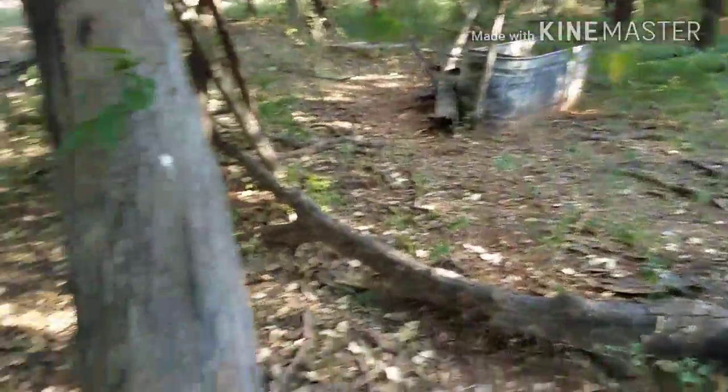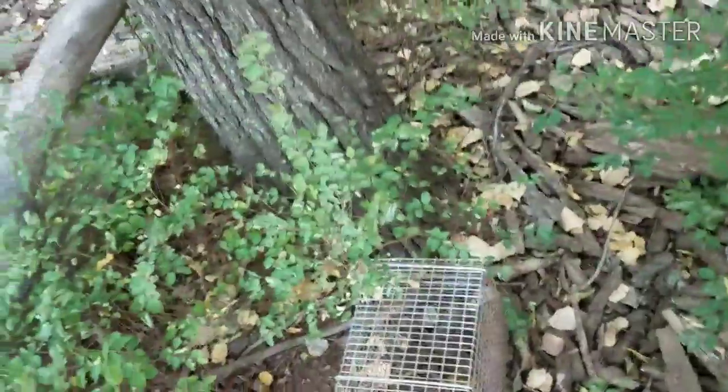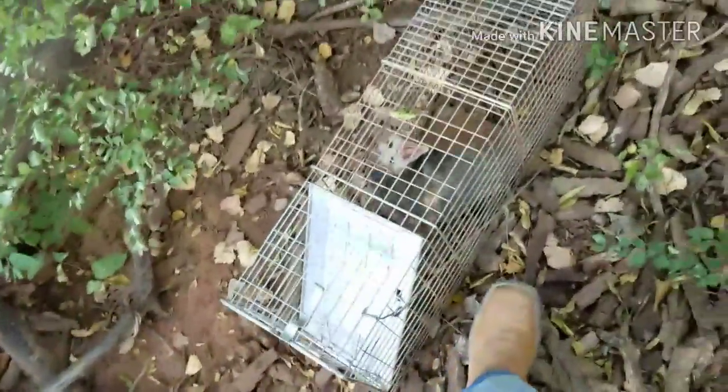Can't believe we got something — well, I can believe it, this is good. This is the first time I've trapped at this spot in the woods. Usually I only trap farther up in the woods that way, but this is the first time I've trapped this spot. I decided to try it because I've been seeing a bunch of coon droppings all over this trunk, so I figured hey, why not stuff a trap over here with good old sardines.